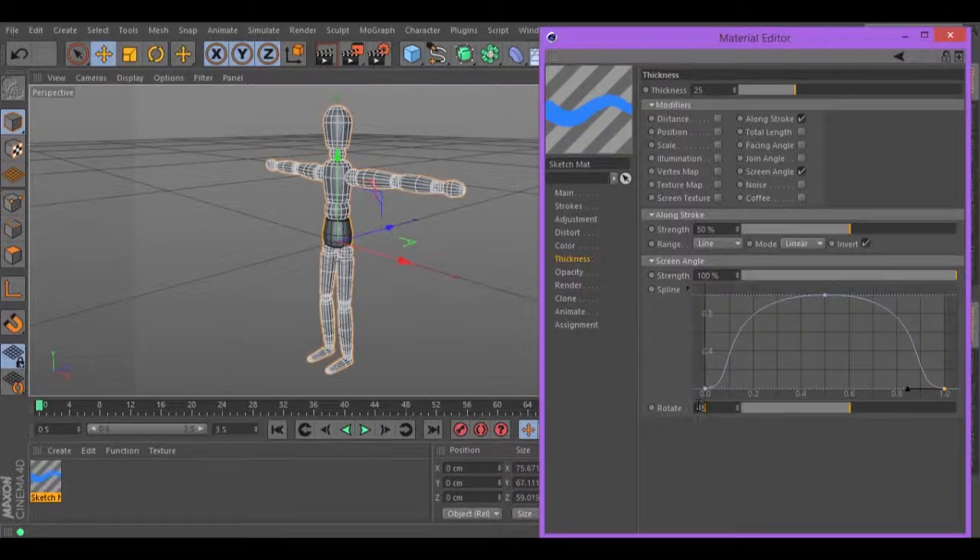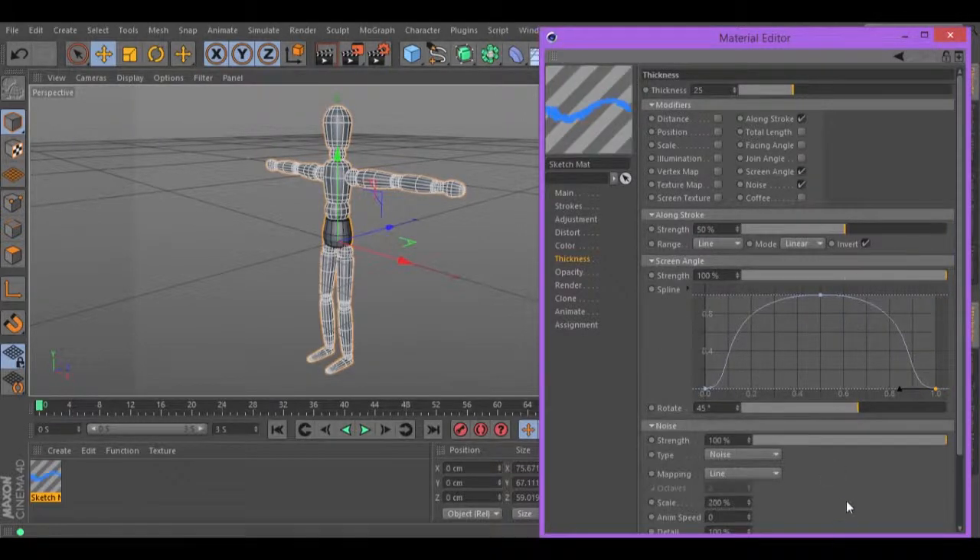Change the Rotate to 45. And now, select Noise, change the strength to 40, scale to 20 and the mapping from Line to Object.